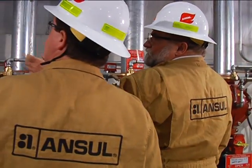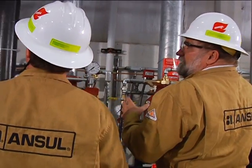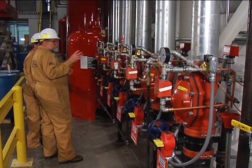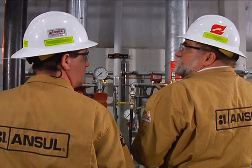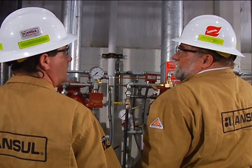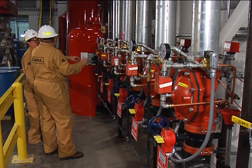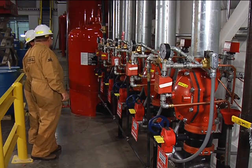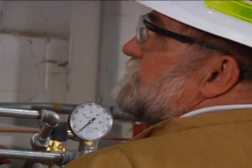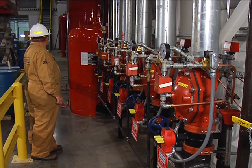We have two tanks that had to be manifolded together to get the required capacity. Initially, when they were looking at the design, there were only three or four zones, and then they added additional zones that required manifolding a second 400-gallon tank in with a 1,000-gallon tank. So we're actually discharging foam agent out of both tanks simultaneously. Inspection looks like everything's installed in accordance with plans and specifications, so we're probably ready to begin filling.